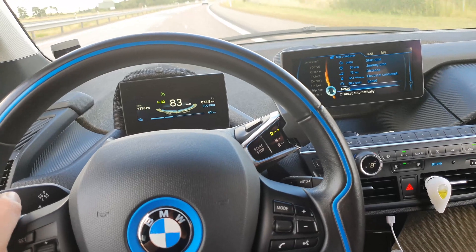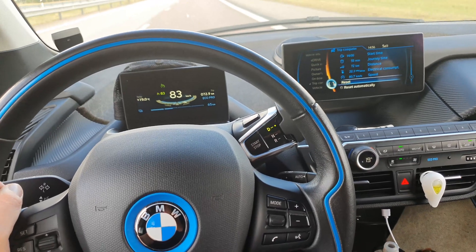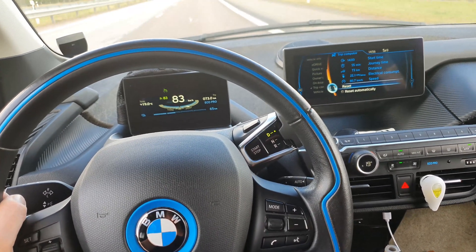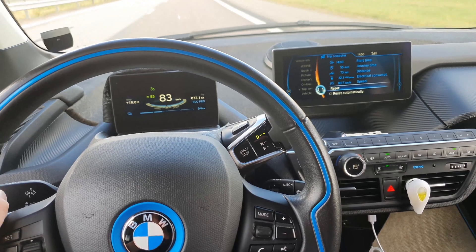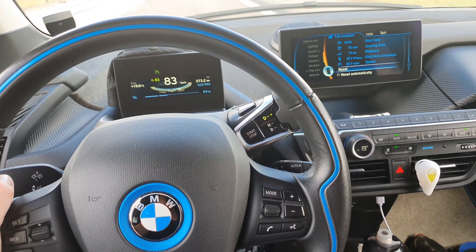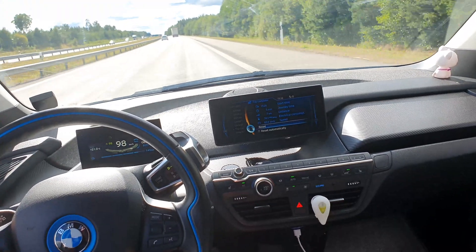I've just completed the first run with the teardrop camper and the consumption is actually really good - 221 watt hours per kilometer. I'm really happy with that. It's been going down constantly and the more I drive the more it seems to drop, to a certain limit of course. This is what the consumption looks like at 80 kilometers per hour.